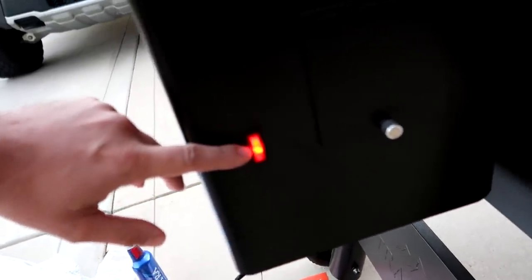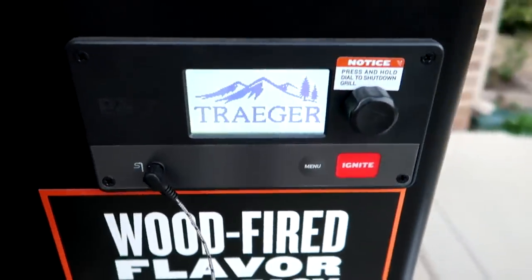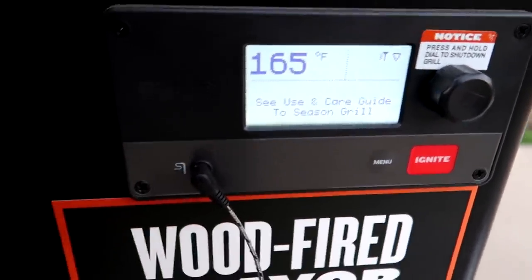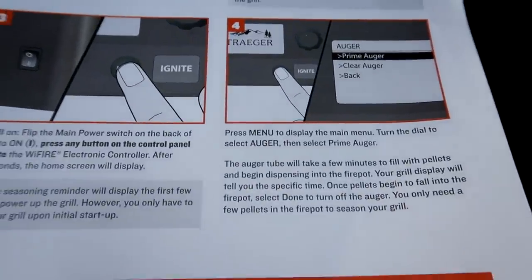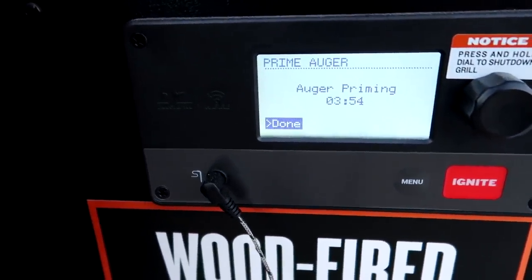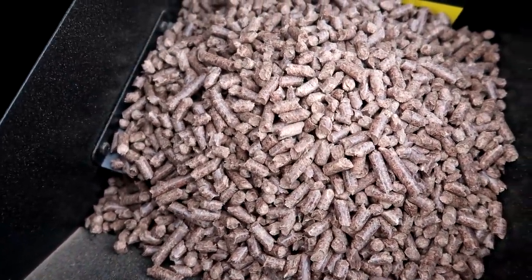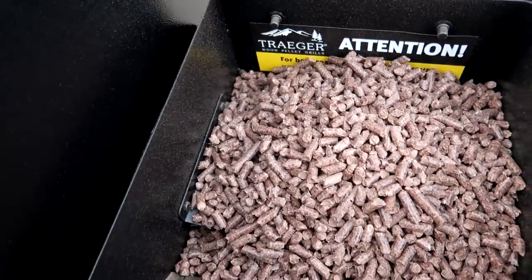Flip the switch on in the back — it's kind of like a PC, I'm guessing the power. Okay, that's on. Press any button right here. Alright, here we go. We have to season it first — whatever the hell that means. Press menu, turn the dial — it's like prime auger. So that's the auger — it sucks it down in there I guess. Auger priming. In four minutes? I can hear something moving. So it just slowly pulls them down in there. It's super slow, and that makes sense because it burns slow.